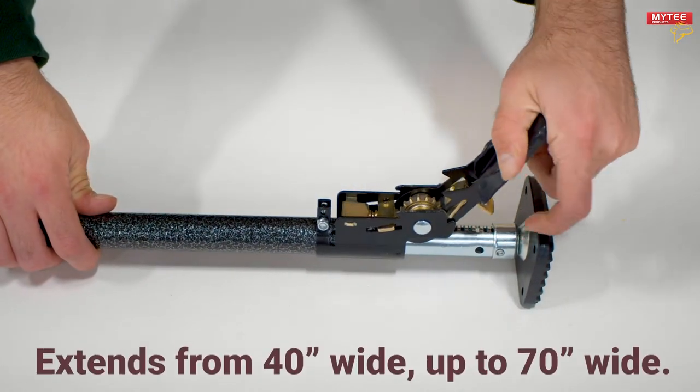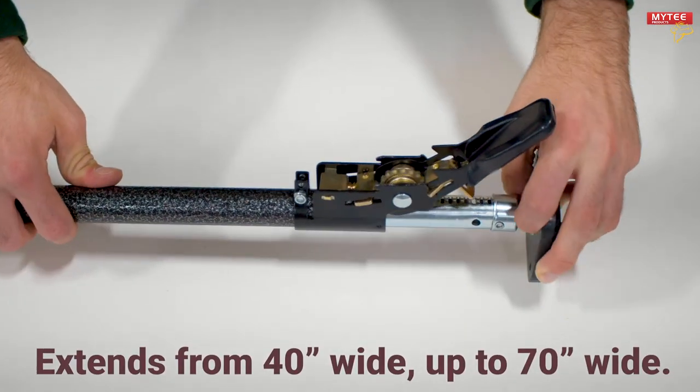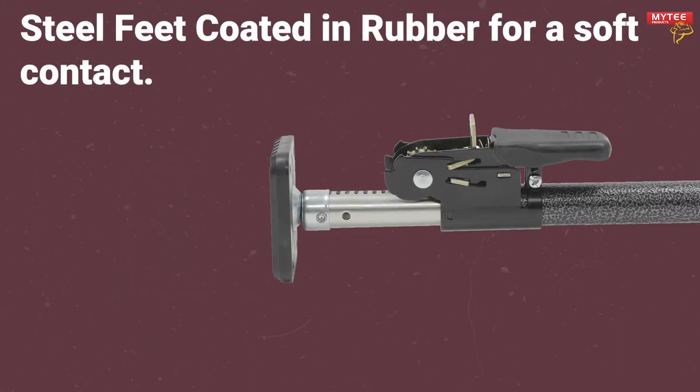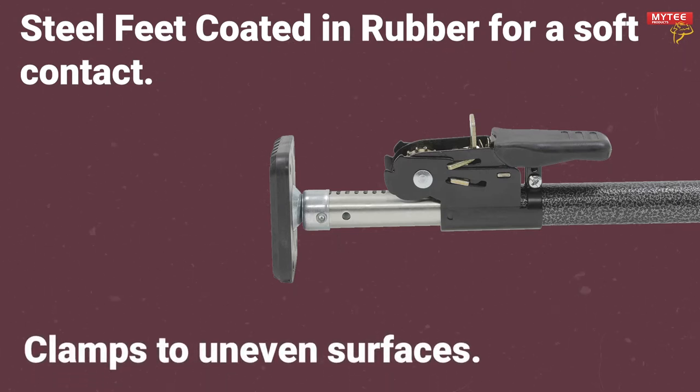It can extend from 40 inches all the way to 70 inches wide using the efficient ratcheting handle. The feet are crafted with steel and coated in rubber for a soft contact that will not damage your vehicle. It can clamp to uneven surfaces, making this cargo bar usable across most trucks and SUVs.